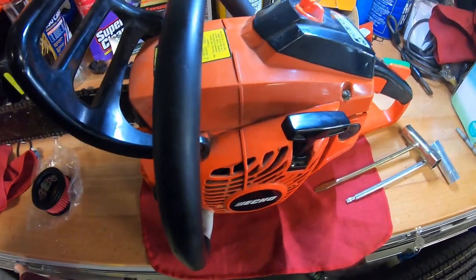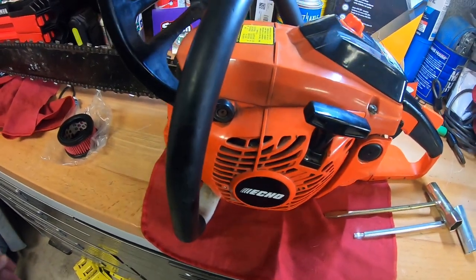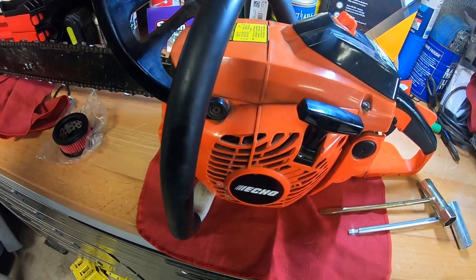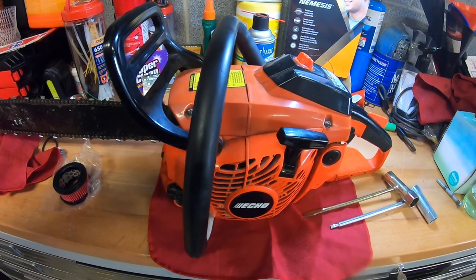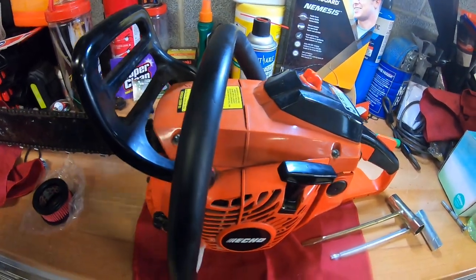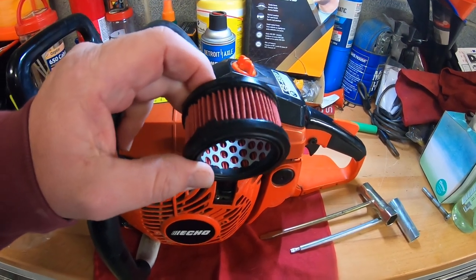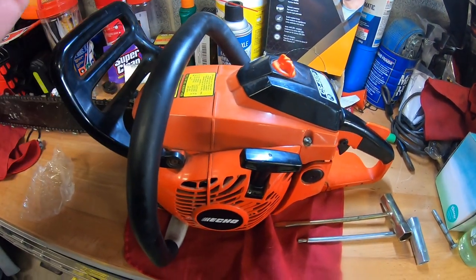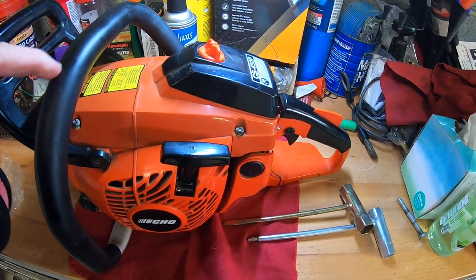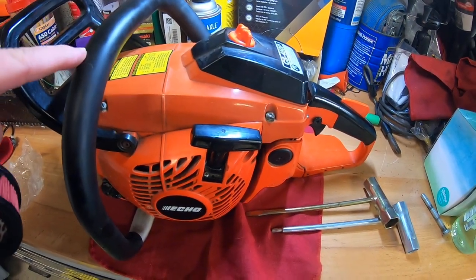What is going on everybody, we are here today talking about my Echo CS-400P. Sorry, the light's shining on it - I was trying to get a light to shine on it. This is probably arguably my favorite chainsaw, and I have several brands, all the top brands. I probably have a dozen chainsaws. I always grab this Echo. I think Echo is the most underrated chainsaw maker there is.